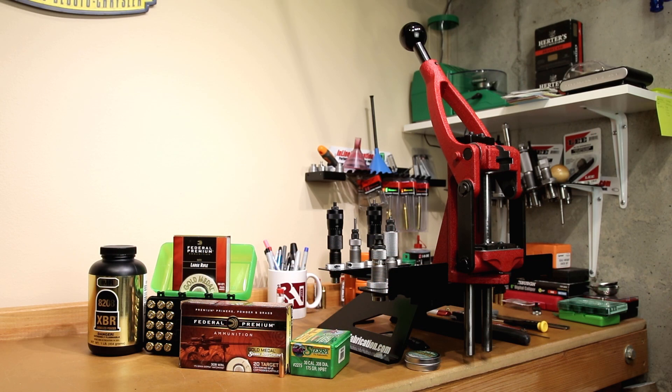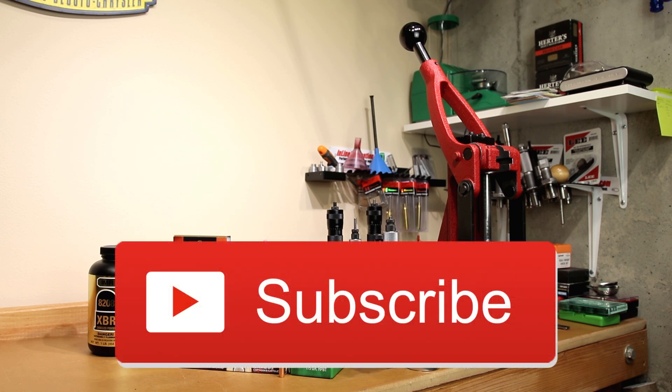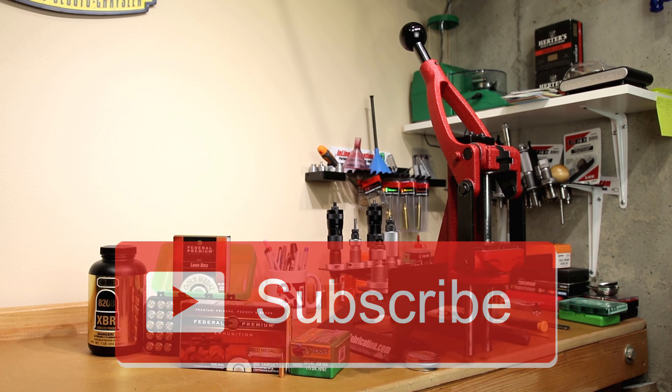Welcome back to the channel. If this is your first time here and you'd like to see how we make our groups smaller, start now by subscribing to the channel and hitting the bell icon. That way you'll get notified when I post next week's video and you won't miss anything.